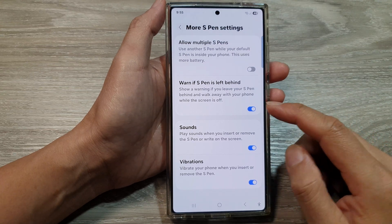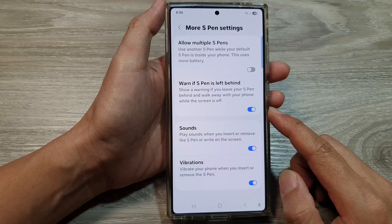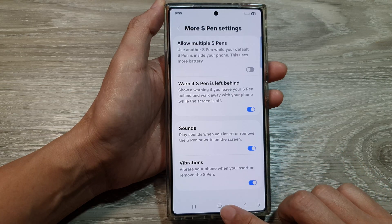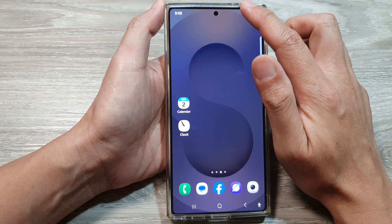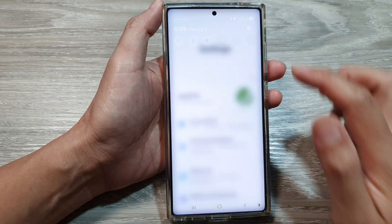How to enable or disable the alert if S Pen is left behind on the Samsung Galaxy S25 series. First, let's return back to the home screen by tapping on the home button at the bottom of the screen. Now from the home screen, swipe down at the top to open up quick settings. In here, tap on the settings icon.